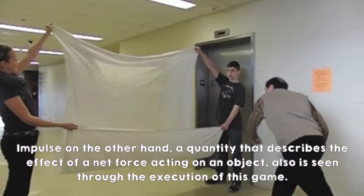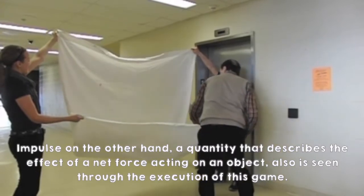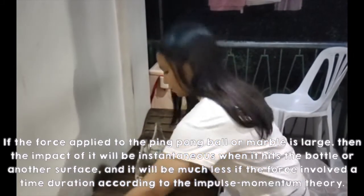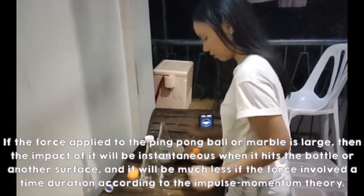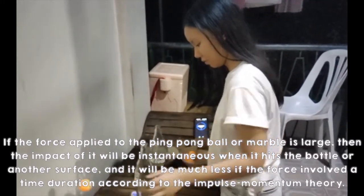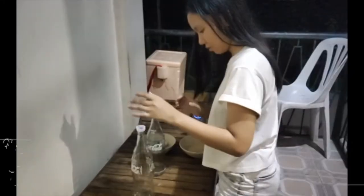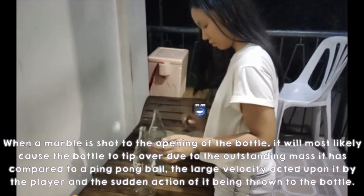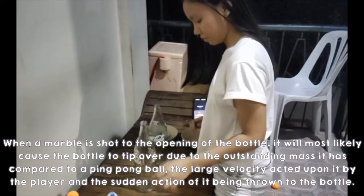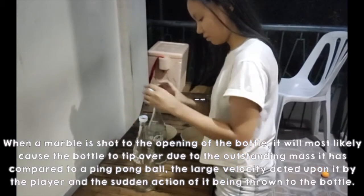Impulse, on the other hand, is a quantity that describes the effect of a net force acting on an object, and is also seen through the execution of this game. If the force applied to the ping pong ball or marble is large, then the impact will be instantaneous when it hits the bottle or another surface, and it will be much less if the force involves a time duration, according to the impulse-momentum theory. When a marble is shot to the opening of the bottle, it will most likely cause the bottle to tip over due to its outstanding mass compared to a ping pong ball, the large velocity acted upon it by the player, and the sudden action of it being thrown at the bottle.